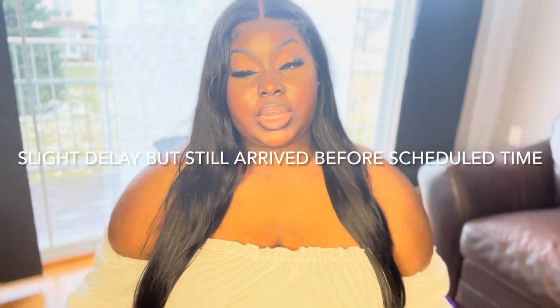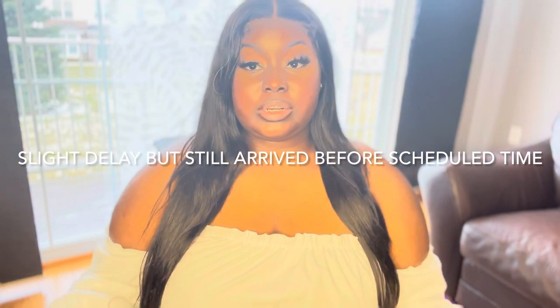First things first — the communication with the seller and the shipping. The shipping was not long at all; it did come from China, so it was international shipping. I loved the communication with the seller because she was so friendly and nice. She always replied back to me — it may not have been right at that moment, but she got back with me within the same day every time.